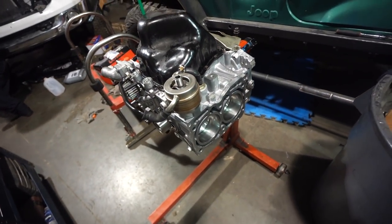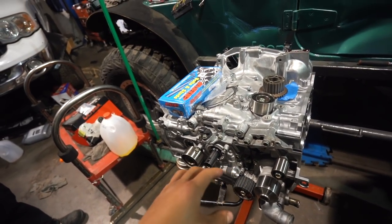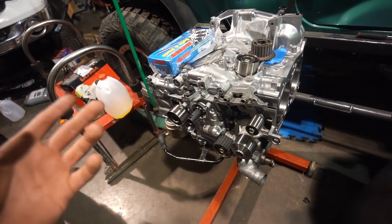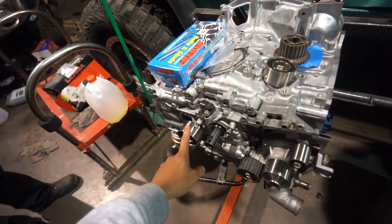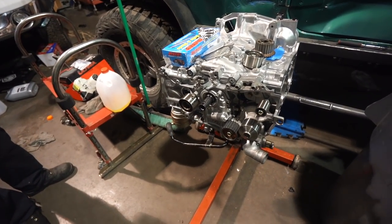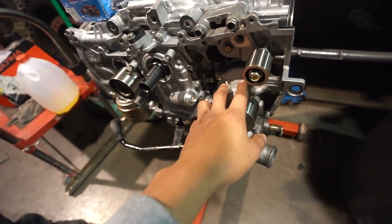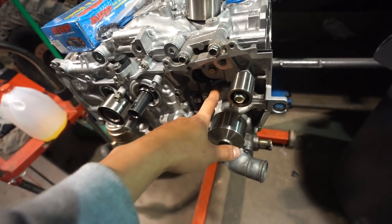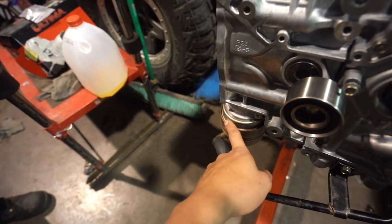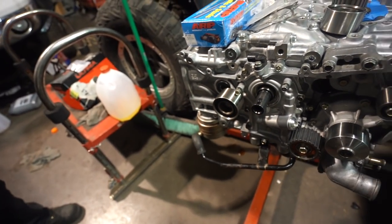To answer some of your comments from the last video: pulleys, timing belt, all that stuff was done at 115,000 miles - the car currently has around 130,000 - so all of these pulleys and timing belt have roughly 15,000 miles on them, so no, I am not going to replace that. Same thing with the water pump, that was also done with the timing belt. To answer another question: yes, there is a gasket on the water pump for the oil cooler. I didn't spin a bearing or anything like that, and we didn't see any metal shavings in the oil, so I don't think we need to replace that.